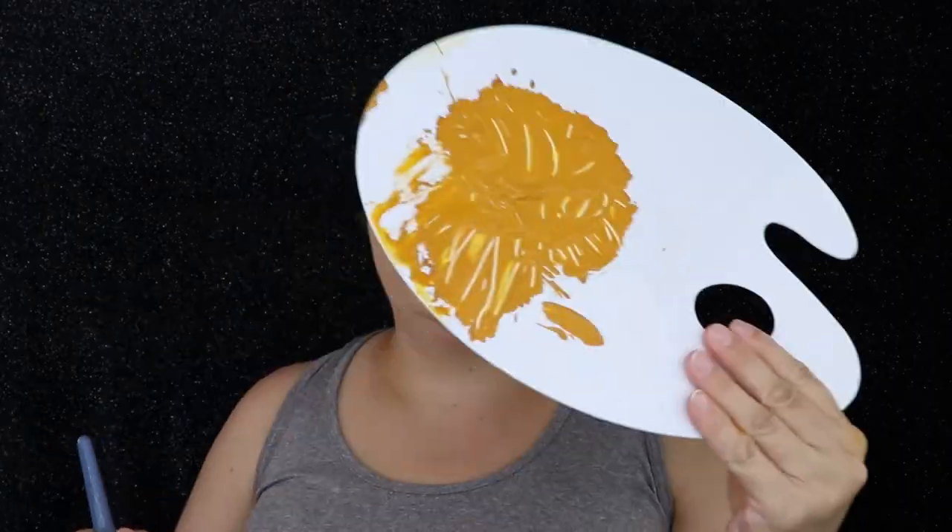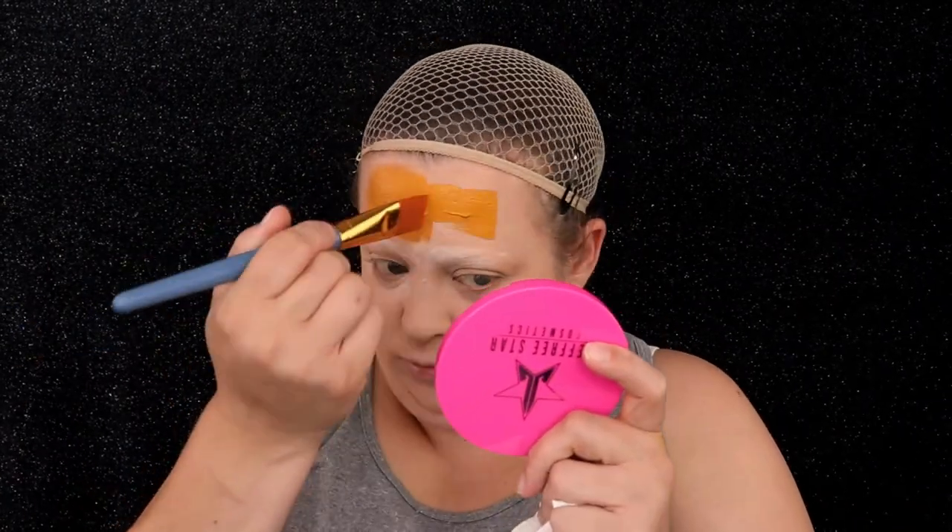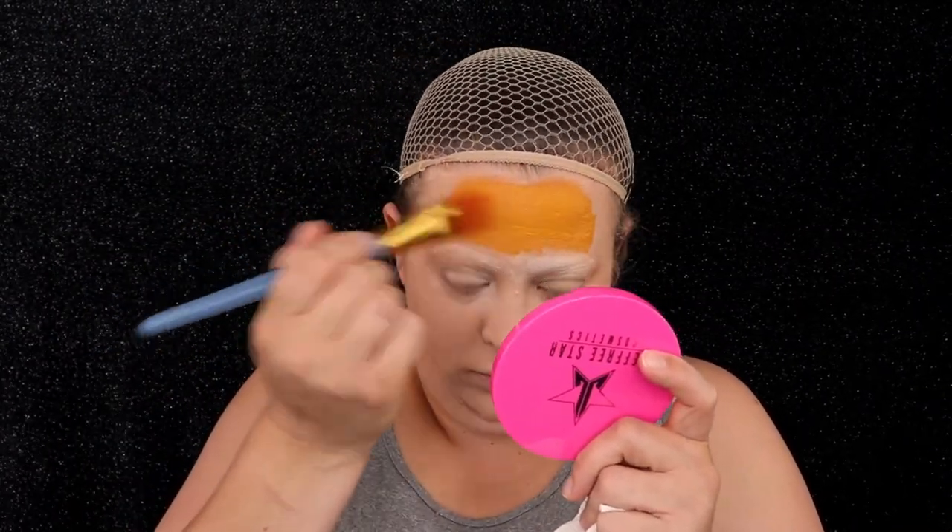Scar is not exactly yellow — he has a darker color than the other lions. So we're going to try to achieve that, and basically we're going to make a face mask, going around the eyes, the cheeks, and the nose.